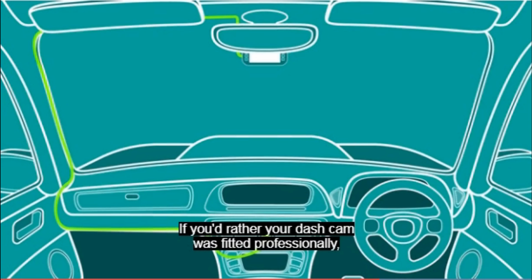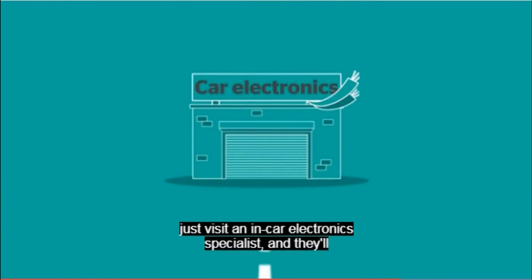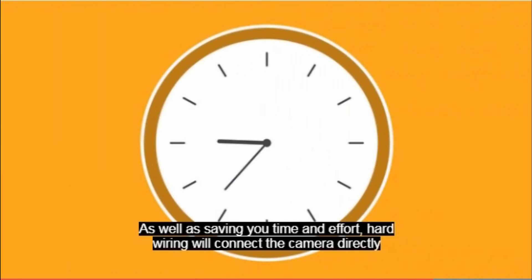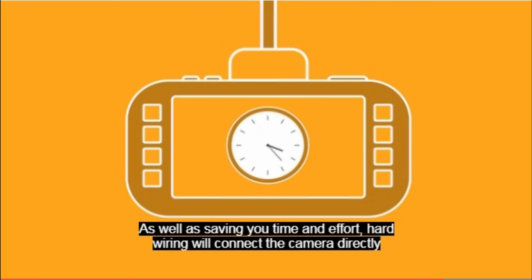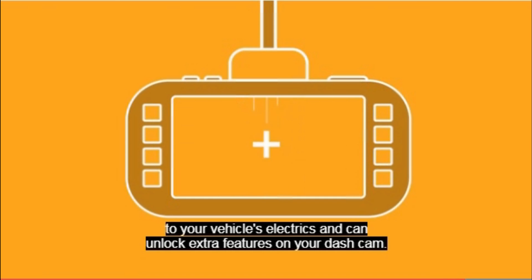If you'd rather your dash cam was fitted professionally, just visit an in-car electronics specialist, and they'll be able to hardwire it in for you for around £30. As well as saving you time and effort, hardwiring will connect the camera directly to your vehicle's electrics and can unlock extra features on your dash cam.